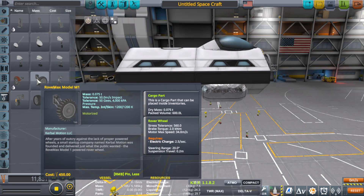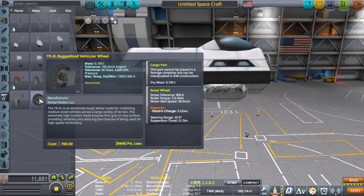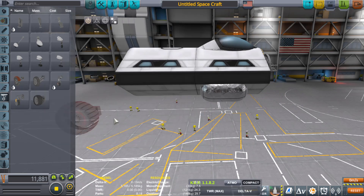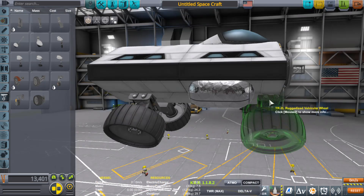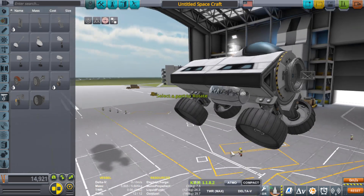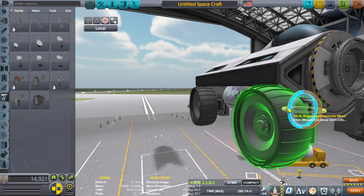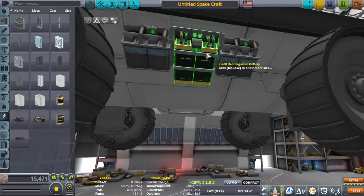The smaller medium wheels require 2.5 units of electric charge compared to these big ones which are 3.0, so we are saving a little bit of electricity using the smaller ones. The reason is we're using six of them versus four big ones, so a little less drain overall. I added a battery in there for good measure.